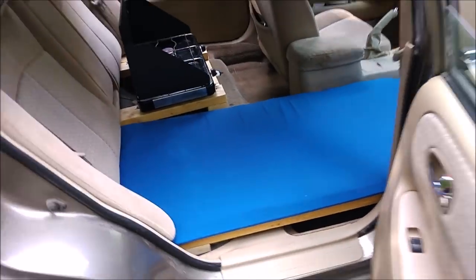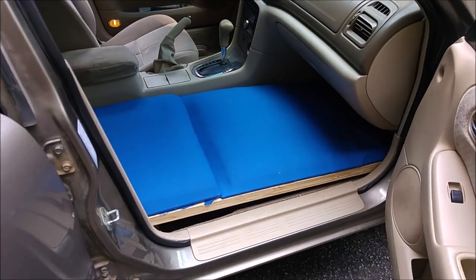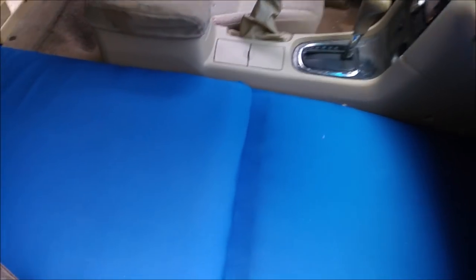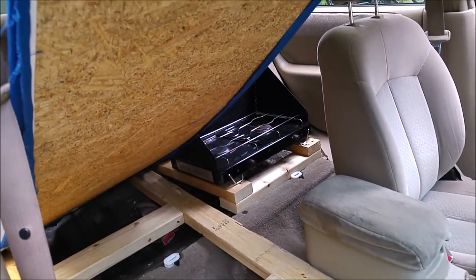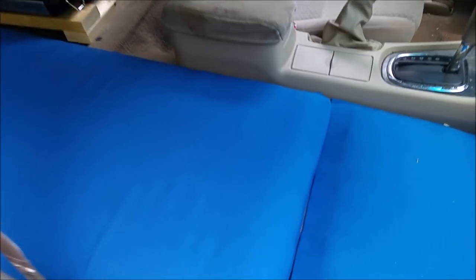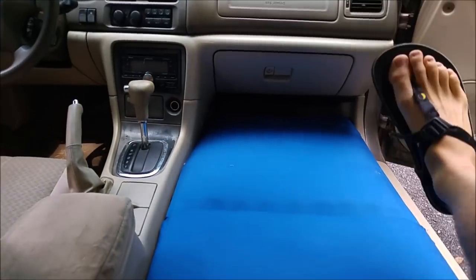So here's my bed. It's made totally out of 2x4s. It has a base frame, and on top of it is 1/4 inch plywood, wrapped in foam, and upholstered. It's pretty comfortable. You can put pads on top of it and sleep. Super sturdy, super stable.